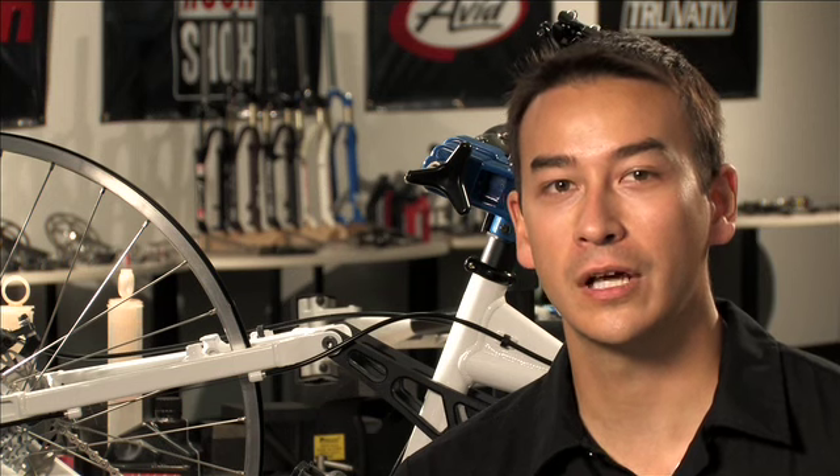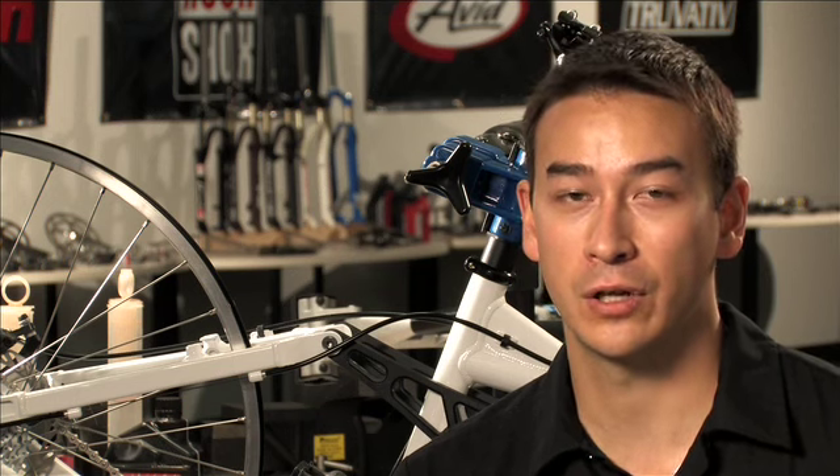Greetings, I'm Hurt Castro coming to you from our state-of-the-art suspension development center in Colorado Springs. Today we're going to learn how to adjust the hose length on Avid hydraulic disc brakes.